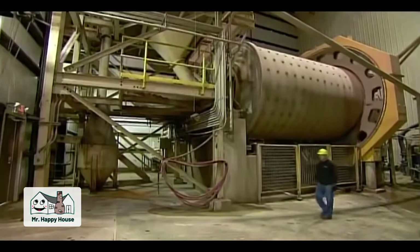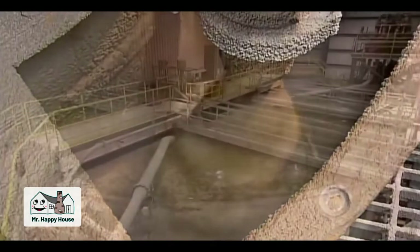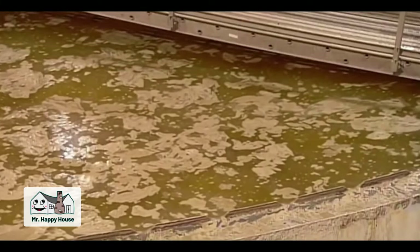They pipe in water to keep the dust down and eliminate the need for an exhaust system. This also liquefies the sand, making it easier to pipe through the plant during the various stages of processing. But the sandy liquid needs to be thickened substantially, so it goes into a tank to drain off much of the water. What's left is about 80% sand.